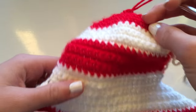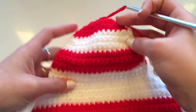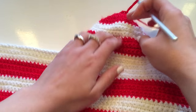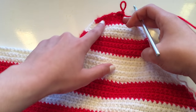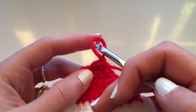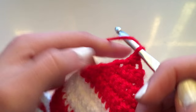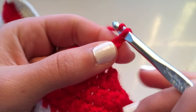Put it against yourself, make sure it fits you. If not, you're going to have to go back and try alternating the pattern — meaning one row you do the chain one and then go into all the stitches, and then the next row you skip a stitch and don't chain one. Then the next row you do a normal row, and then the next one that's when you skip the stitch.